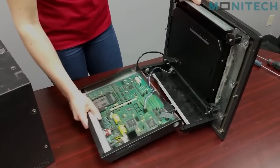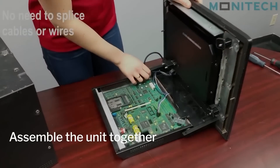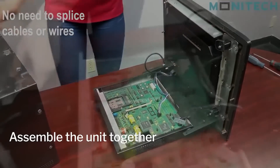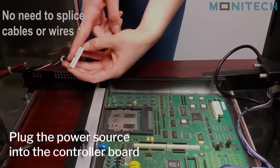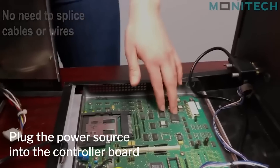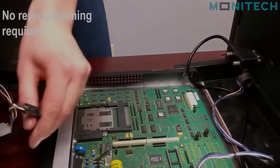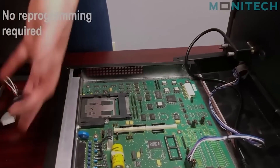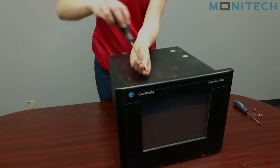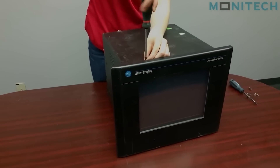From there you're going to put it all together. You're going to plug the power source, which has pin one marked on the top if you look very closely, into the control board which also has pin one marked on the board itself. And you can plug the power into the monitor. Now that everything is put together you can screw the two pieces on and you're complete.